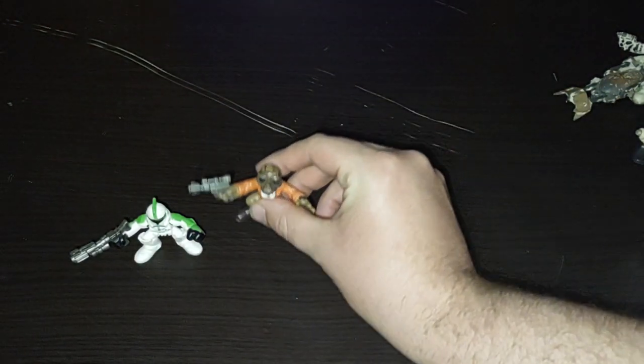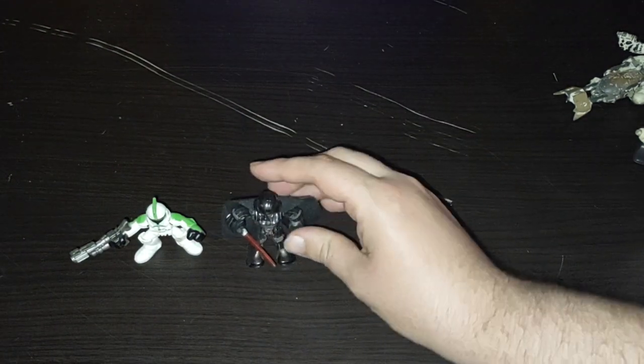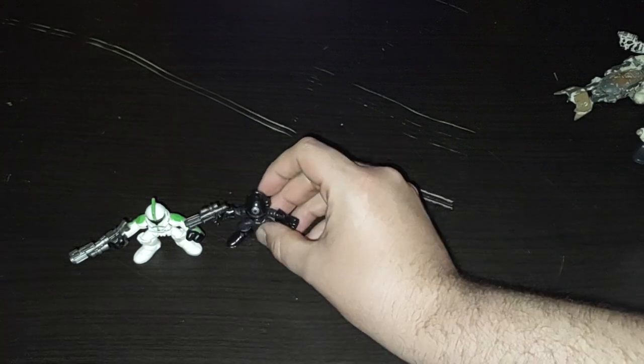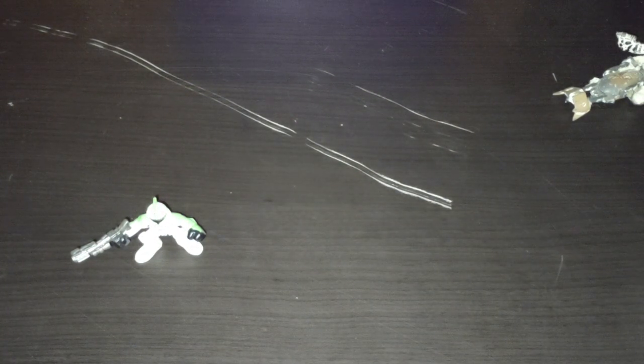Ponda Baba from Star Wars, Luke Skywalker, Darth Vader, Imperial Engineer, and last but not least, the Imperial Interrogation Droid. And this is my entire Galactic Heroes collection so far.